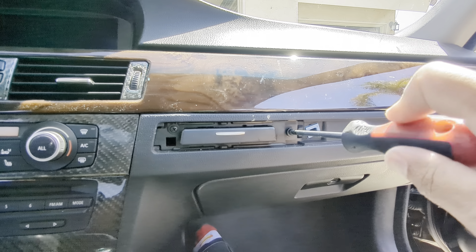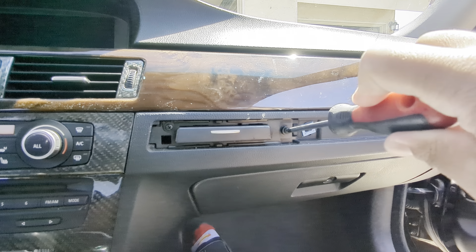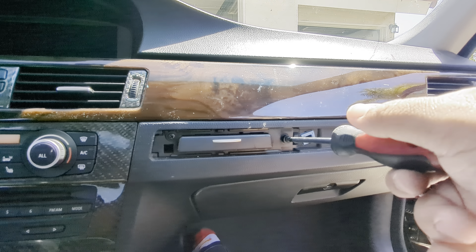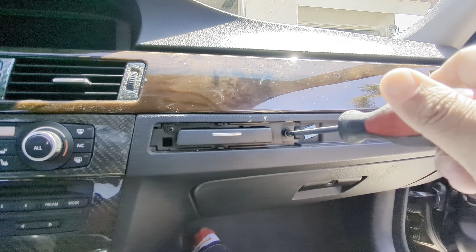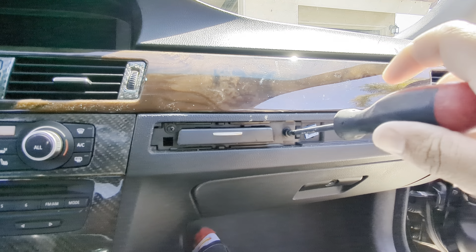I've had this car for almost two years now and I've put off replacing this cup holder just because I thought I had to take the whole dash apart, and then I saw a TikTok video. Those screws are off.